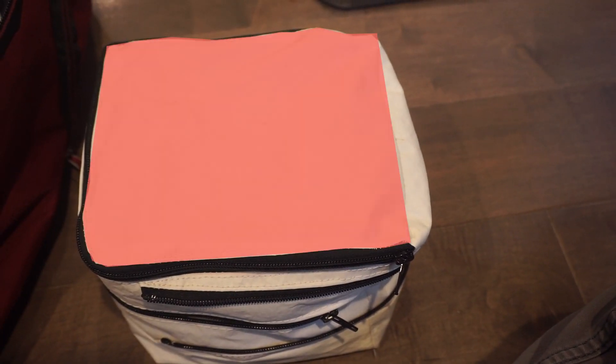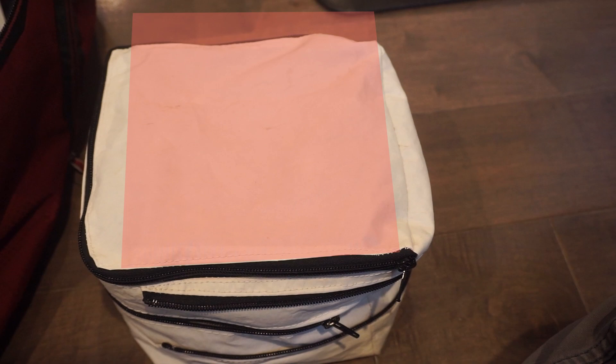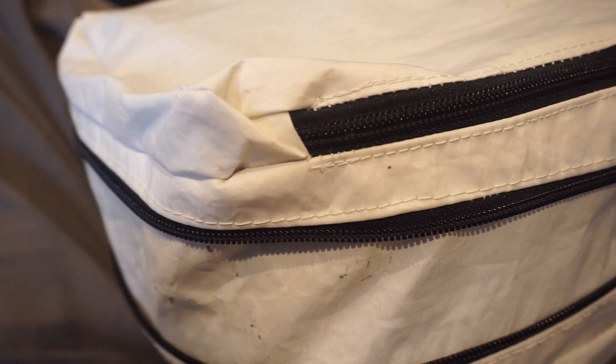My biggest regret: I should have made these things square. As it is, they're 7 inches by 8 inches. On a few of the cubes, I accidentally turned the top panel 90 degrees. Luckily, it didn't end up being all that big of a deal functionally, and I don't really have time to go through and rip them all out and do them all again. It's going to bug me though.